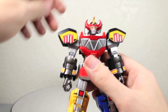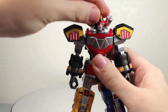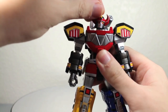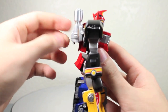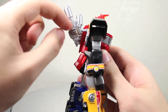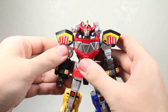The Megazord has tons of articulation, which this line is known for. The head is on an awesome ball joint that fully rotates and can go up and down. It has two separate neck joints: a ball joint and a head joint that can go side to side, while the neck can go forward and back. The shoulder cannon things are on two separate ball joints — one here, one here — and they fully rotate. You can make them in shoulder cannon mode, which just looks badass.